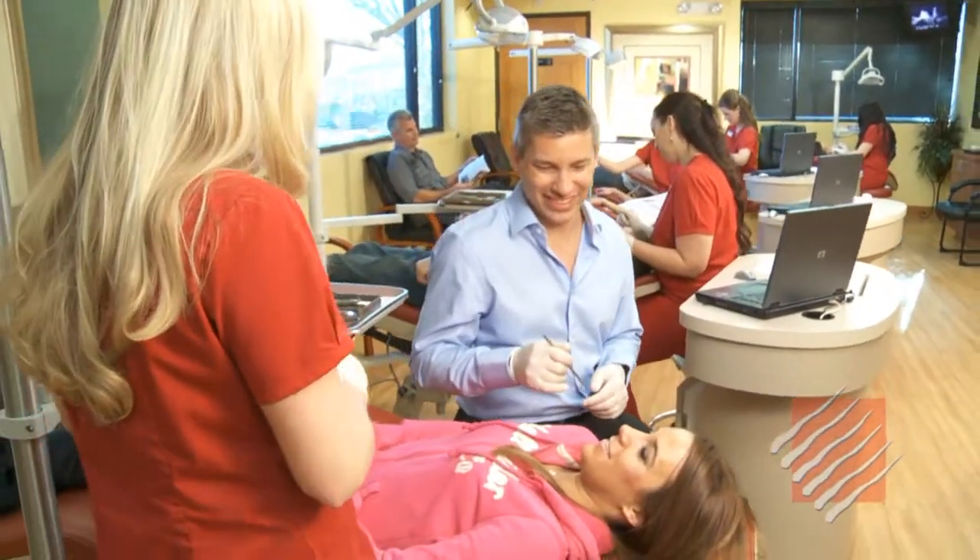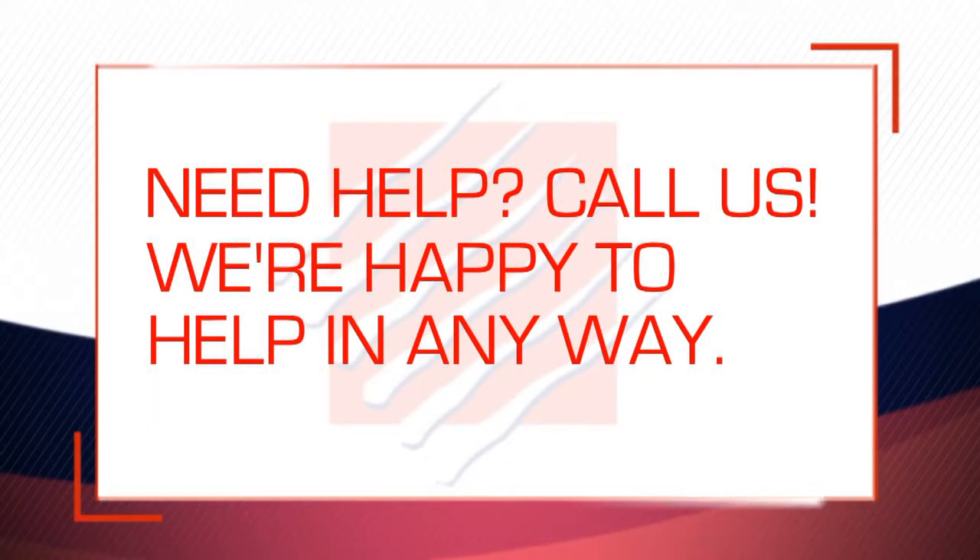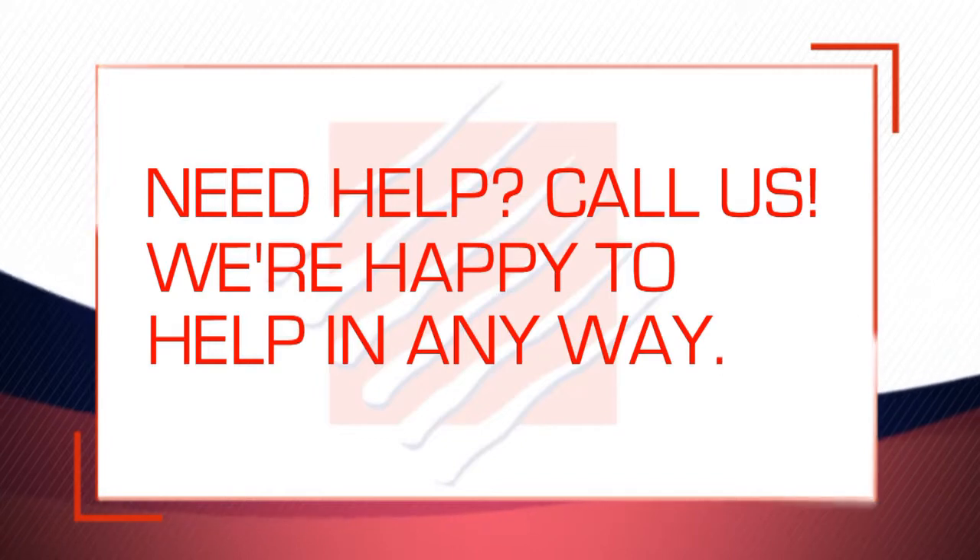Dr. Daniluk and Team Orthodontics are committed to providing you with an extraordinary orthodontic experience, so if you're still having trouble turning your expander, feel free to call our office for an appointment, and we'll be happy to help.